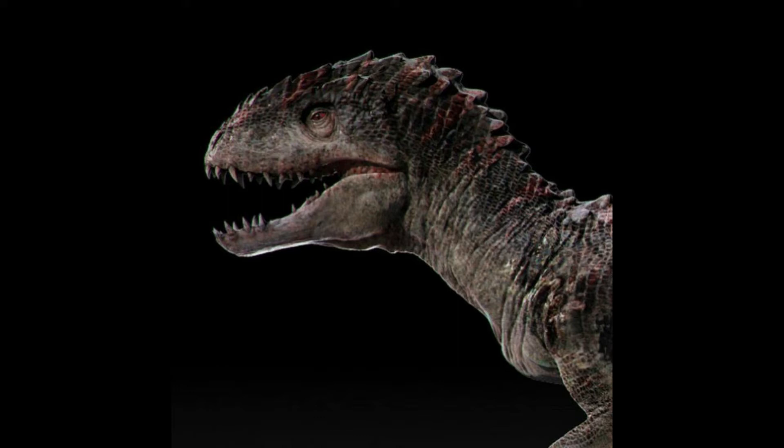Now we are seeing this first visual, where he would have a crest in the neck and would have a black and white detail. You can see that he would have a black detail. But this visual reminds me a lot of Indominus Rex, especially the face.